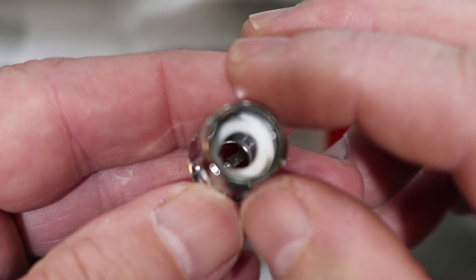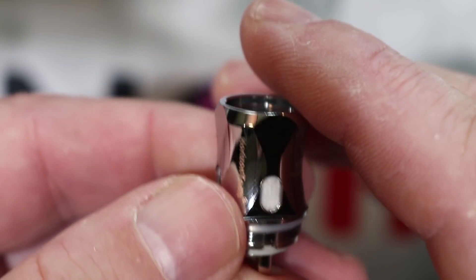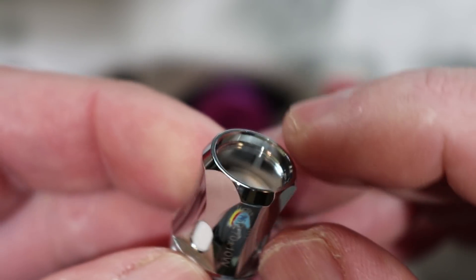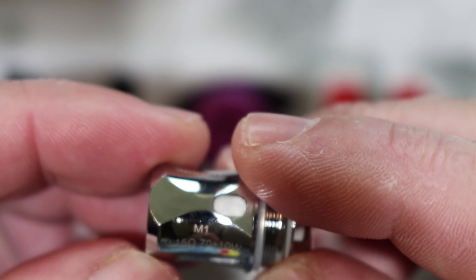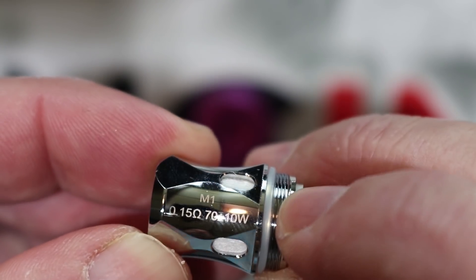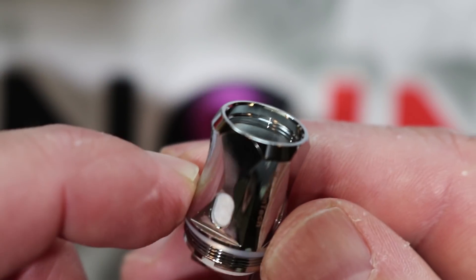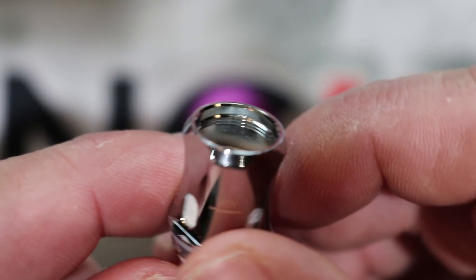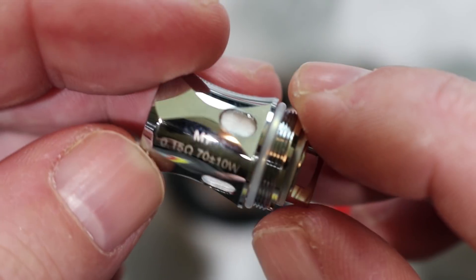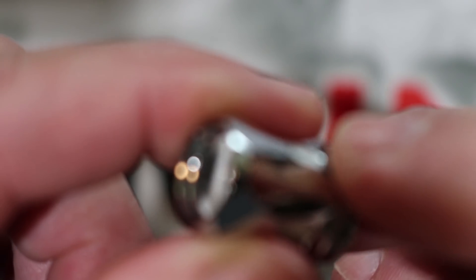Here is the M1 coil — you can see the mesh inside. This might be the best flavor coil on the market right now, period. It does remind me of the Fire Luq coil but I think the flavor on this one is actually better. The M1 coil ohms out at 0.15 ohms and is rated for 70 watts with a plus-10, so 80 watts max. The flavor is just banging. It also has the same 70% cotton, 30% wood pulp mix as the F1, and just like the Fire Luq coils, the longevity is absolutely amazing.